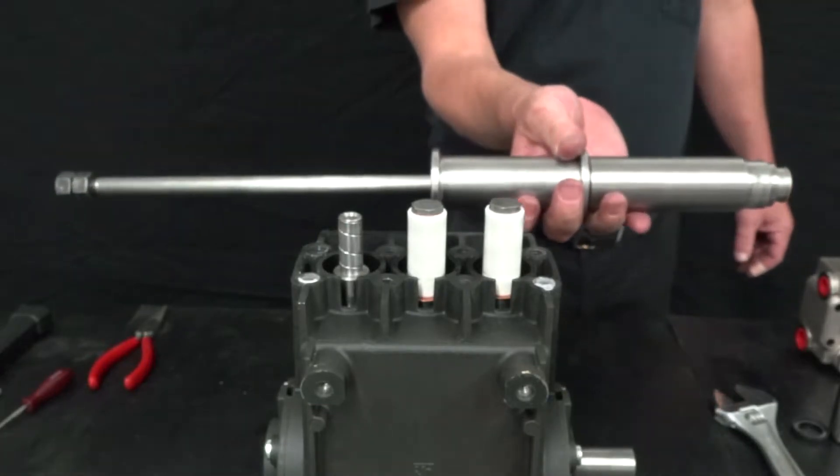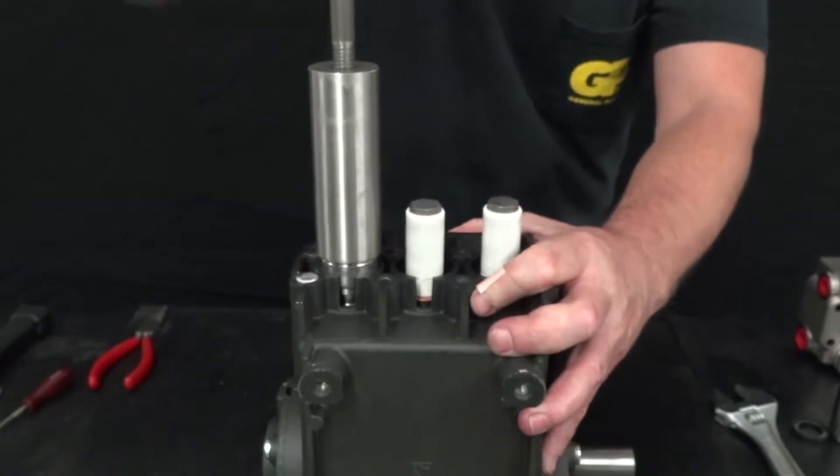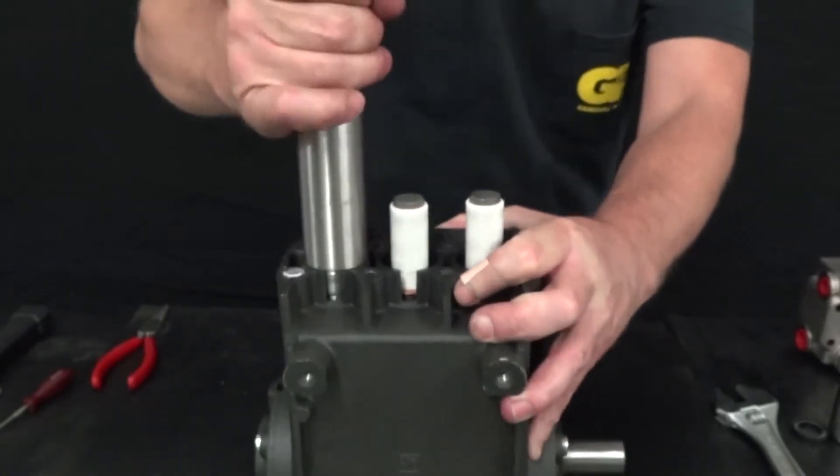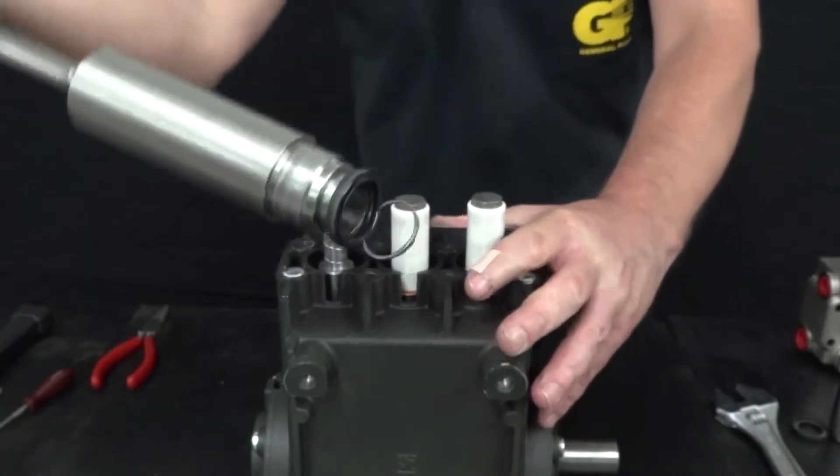Insert the piston guide oil seal removal tool into the cylinder and hammer it into place. Then firmly pull the tool and the old piston guide oil seal out of the cylinder.